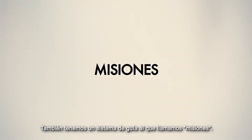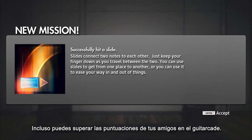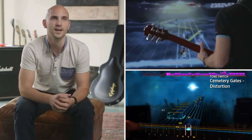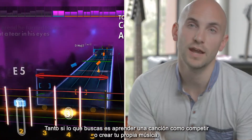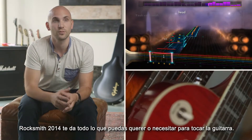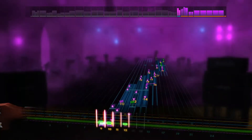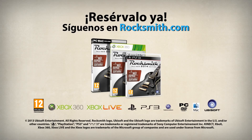We provide a guidance system referred to as missions. These will encourage you to go and try things you haven't tried before, increase your mastery on different songs, and maybe even go and try to beat some of your friends' scores in the guitar-cade. Whether you want to learn a song, compete, or create your own music, you have everything you need with Rocksmith 2014. We'll see you next time.